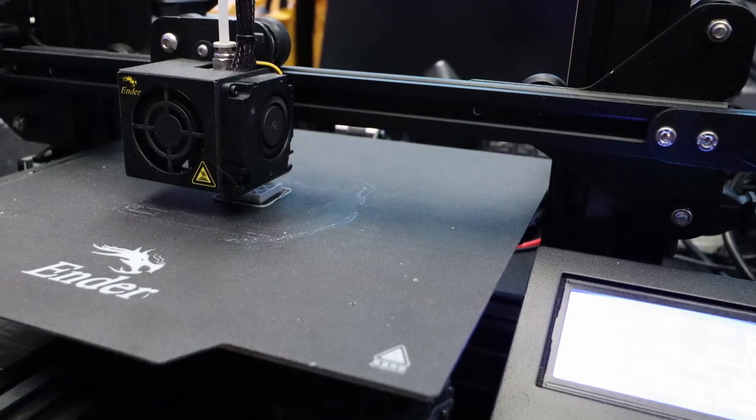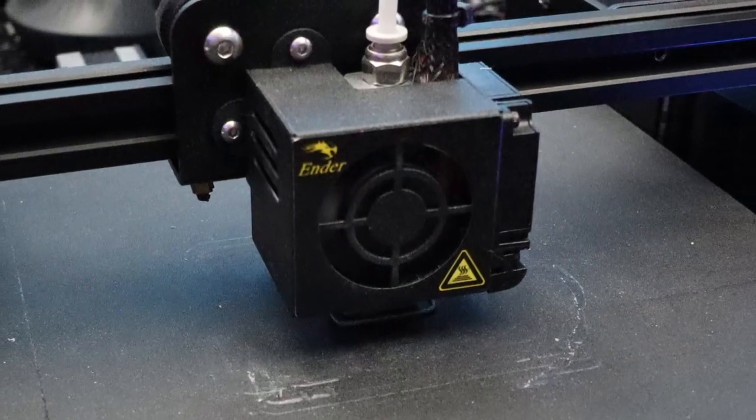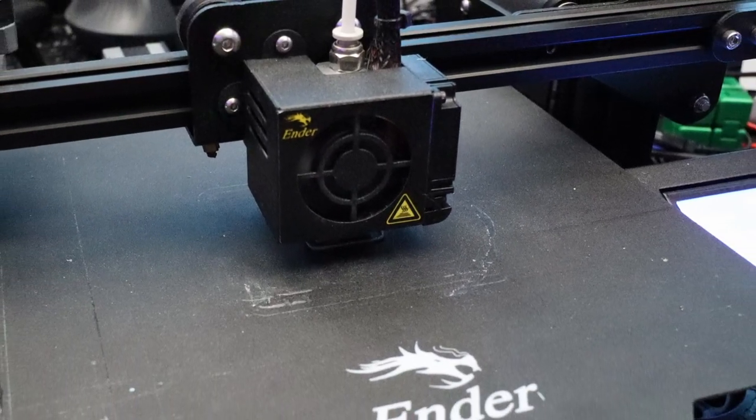I have a second Creality Ender 3 Pro and I want to get rid of the stock things on the 3D printer. Let's upgrade it with the BigTreeTech Manta board, shall we?